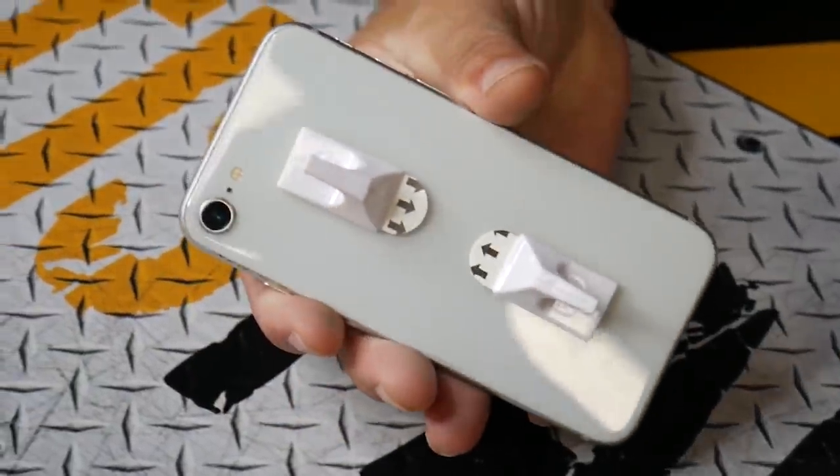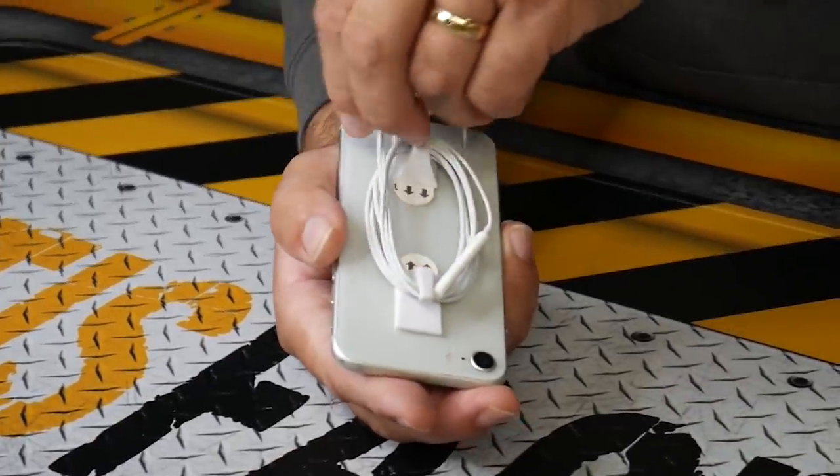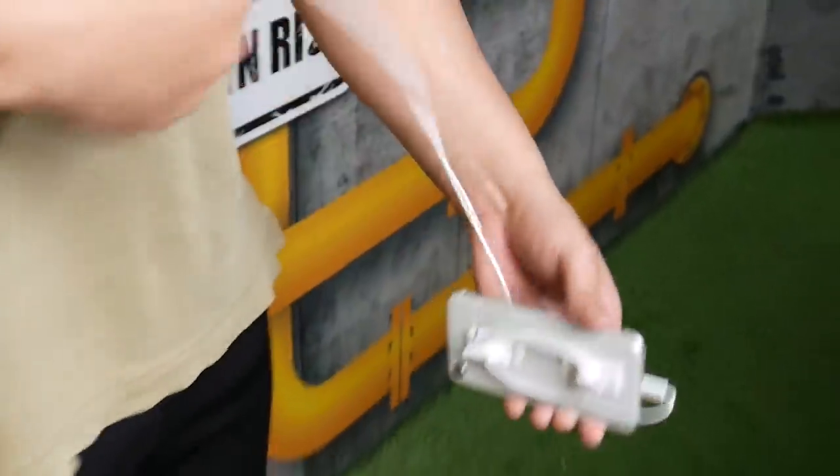Have you ever had that problem where your headphones are all scrunched up? All you're going to do is put two wall hangers onto the back of your phone, and you'll never have to deal with scrunched up headphones ever again.